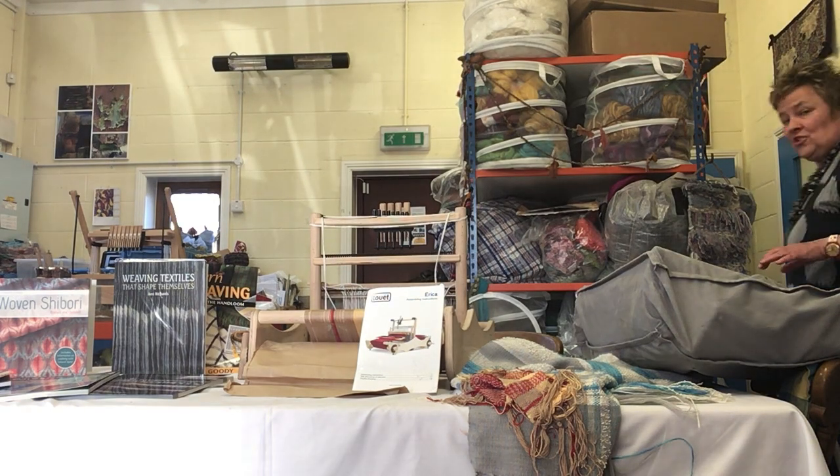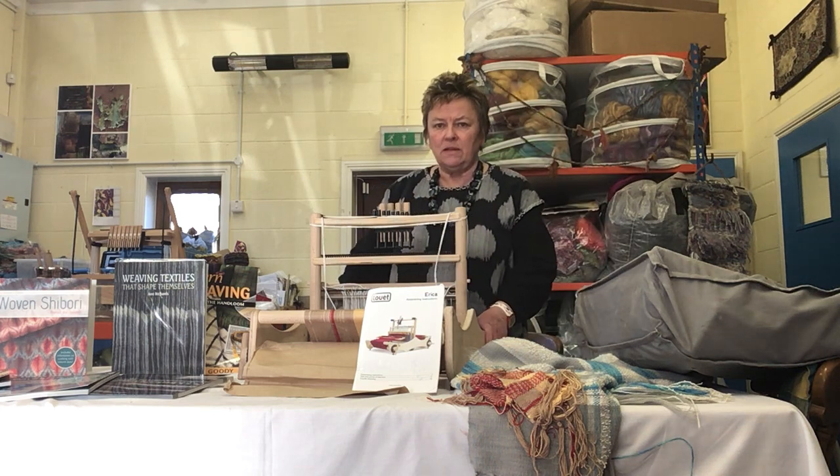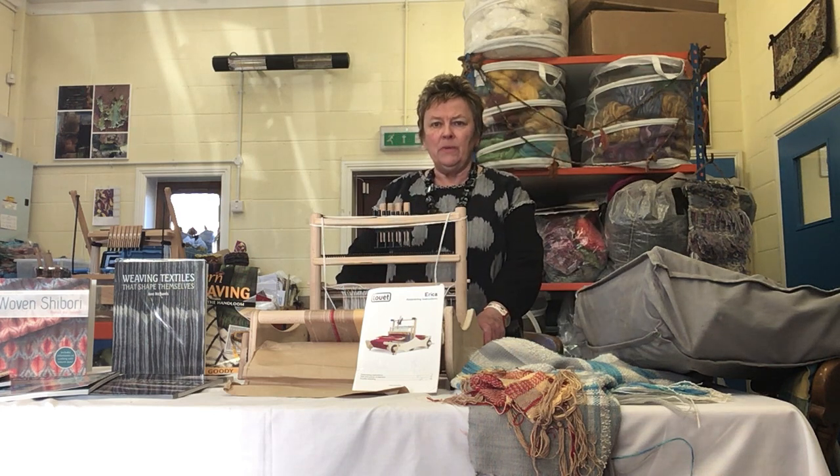Hello, it's Janet from The Threshing Barn. I'm demonstrating the Louette Erika Loom.